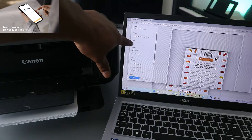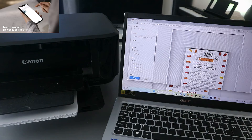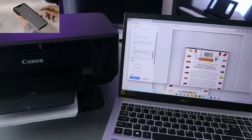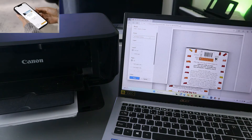Now it will take you to the next step where you need to select the printer. We have Canon MG3600 series. Scroll down and select it, and it will show you that the printer is ready.